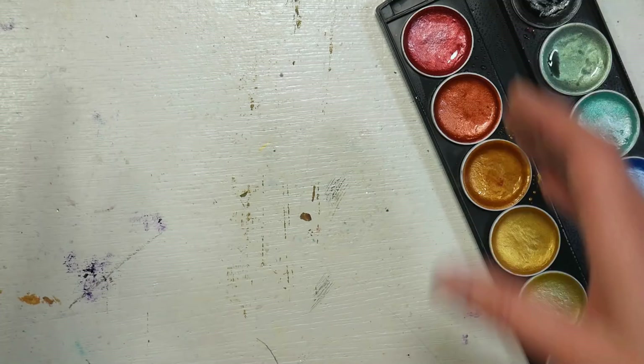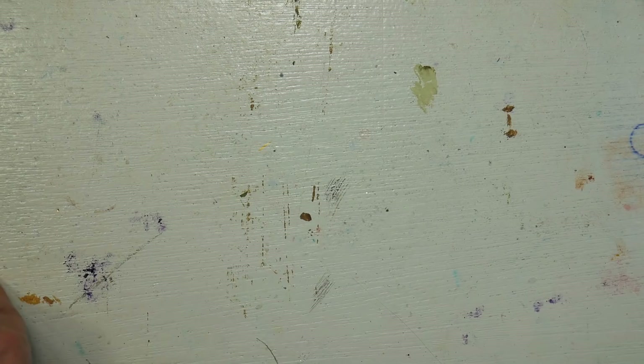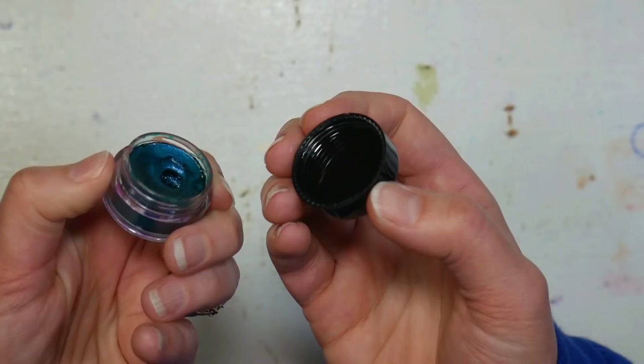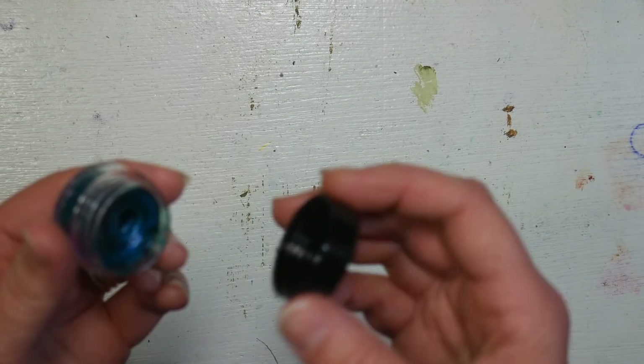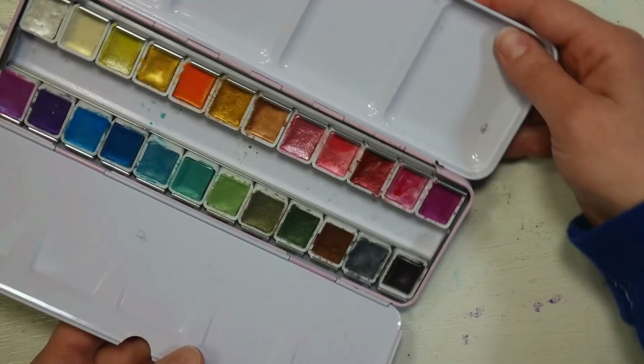It just depends on how much you're comfortable spending, what's available to you, and whether you want a metal palette versus a plastic palette — because this is a stackable plastic palette. I would leave the lids open while you let them dry. That's one thing I don't like about the Twinkling H2O's — if you close them up before they're dry, because the tops screw on really tight, it will mold. These are pretty expensive at about $5 a little pot, so you don't want to let it get moldy.